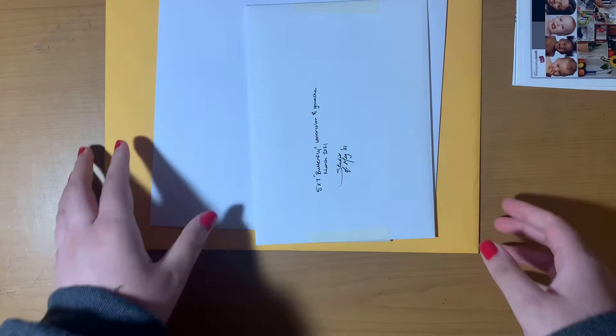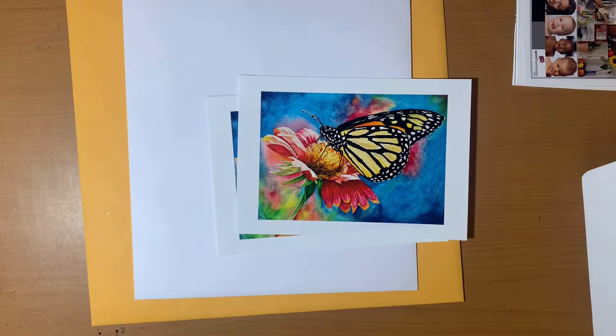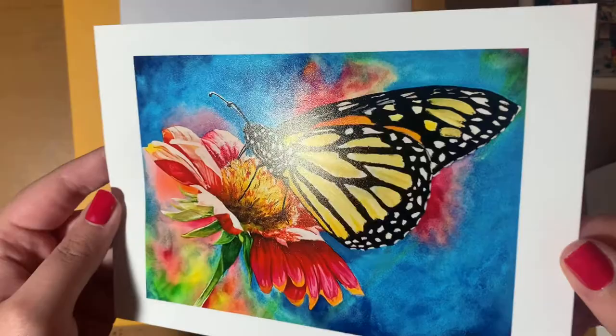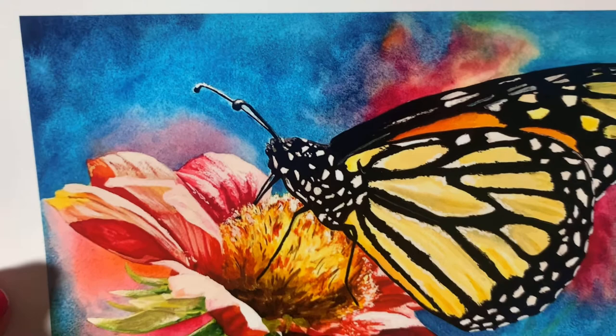I'm going to start with my 5x7s and work my way up to my 11x14s. I ordered mine with half-inch borders along the sides. The backs say 'premium photo paper,' so if you don't like that on your prints, I would suggest not getting the luster inkjet print — that's what these are. They're a good thickness, not too fragile or bendy, a nice weight, and since they're the luster version they have a really nice texture on the top.